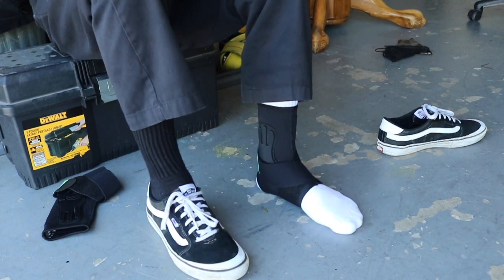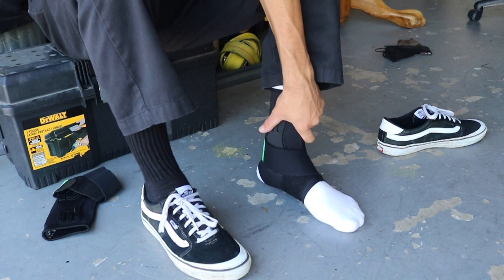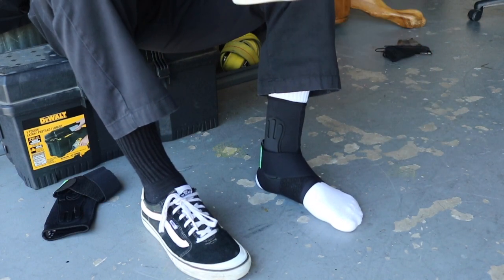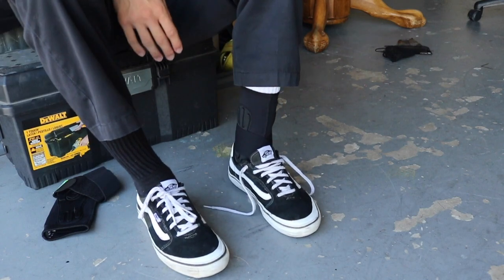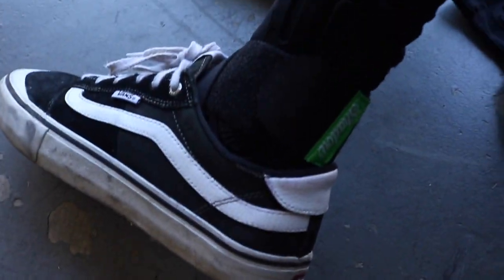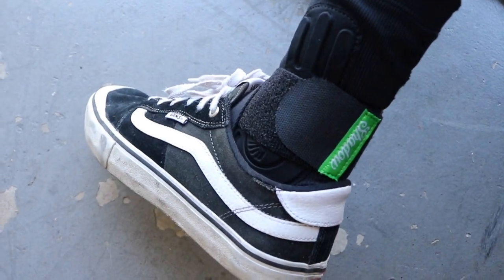There we go — holy crap. I've never had any ankle protection or brace protection before. I definitely feel snug wearing these. Let's see how it fits with the shoe on. It definitely feels a little bit tight. Let me show you — this is what it looks like on my ankle.